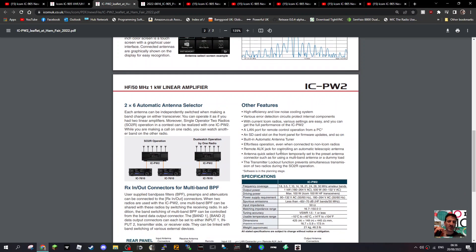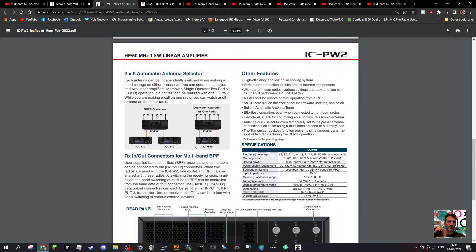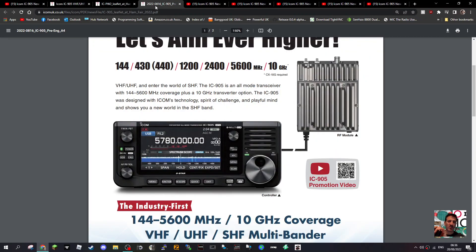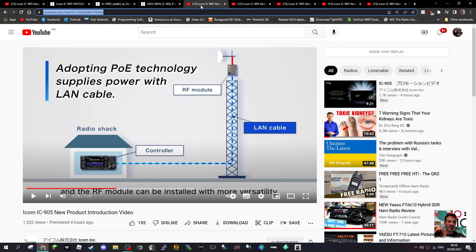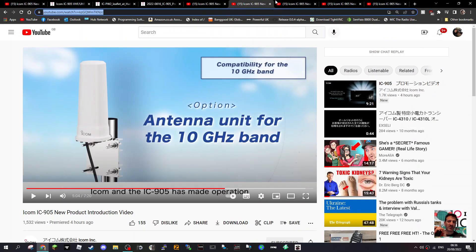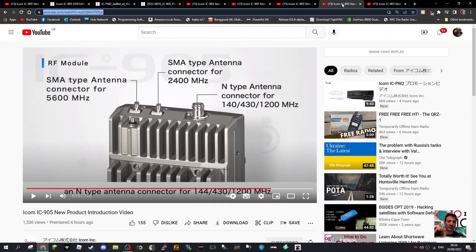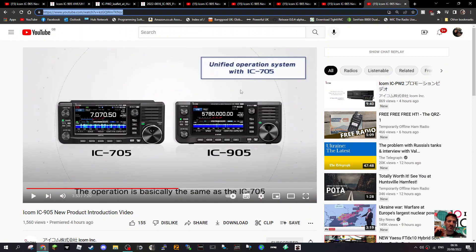They're showing it on the IC-7610. What do you think — will SHF hams jump on this? SSTV and ATV are a big part of this for many people. Here they are side by side. Thanks for watching my channel, catch you on air, seventy-three.